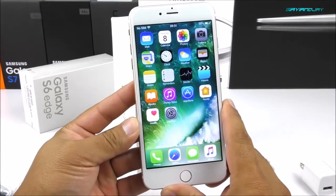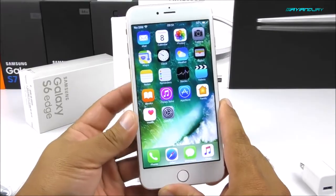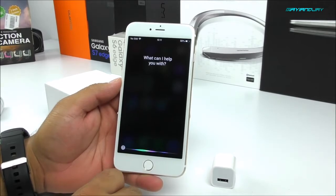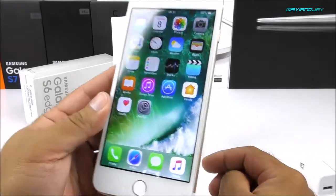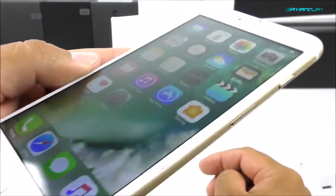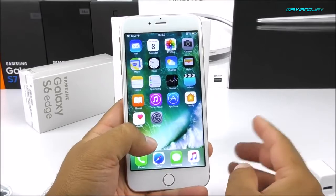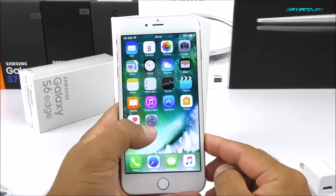Looking at the operating system, we can obviously tell this is running a fake version of iOS 9, but underneath it's running Android 5.1 Lollipop as mentioned. Something quite impressive about this screen is that even though it's 960x540, the viewing angles and colors are quite vibrant. Even when I flip the phone to the side, the colors hold up well even with a lamp on top of me. For the price, I would say it's quite reasonable.